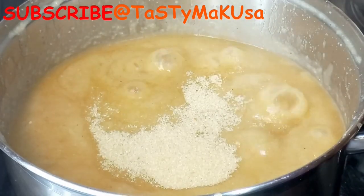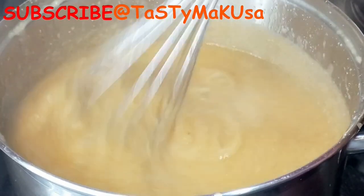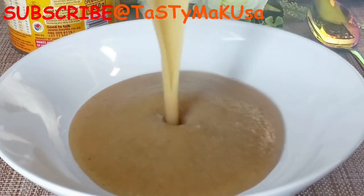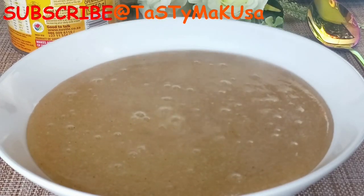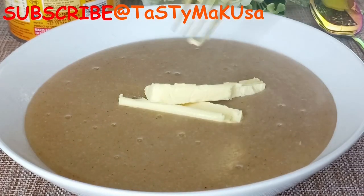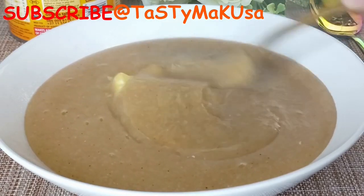You can add more flavor like butter, peanut butter, and powdered milk. Guys, any soya porridge is very delicious — believe me. And if you add those flavors, oh my goodness, it tastes amazing. Please try it and come back with the feedback!